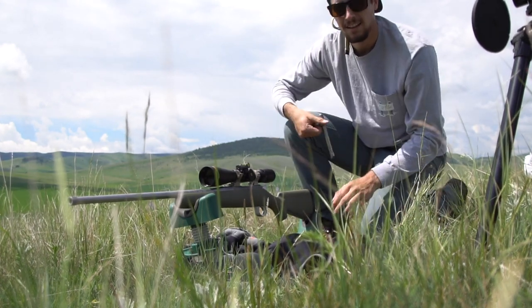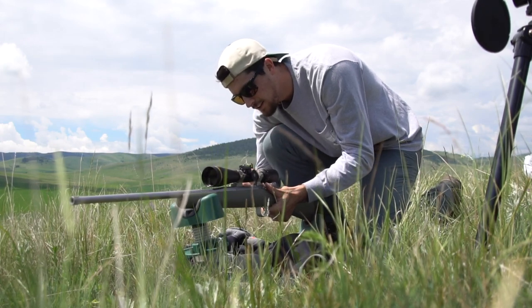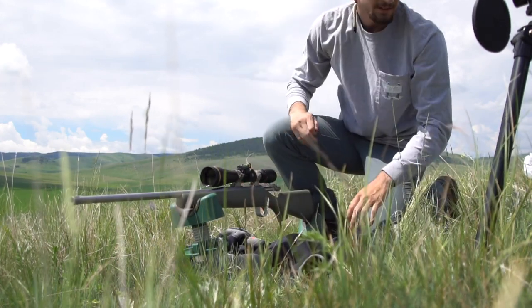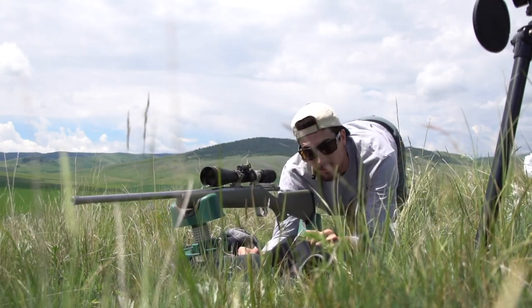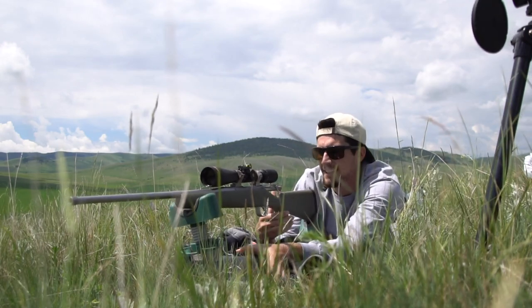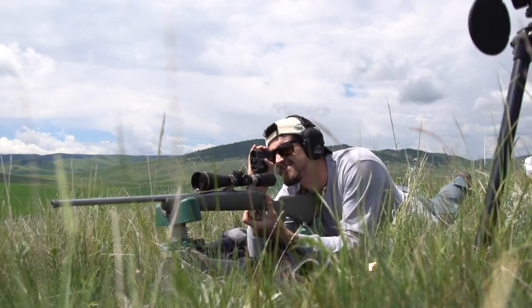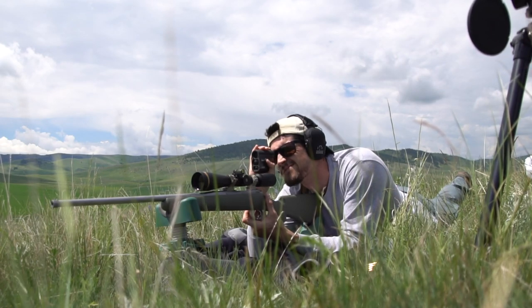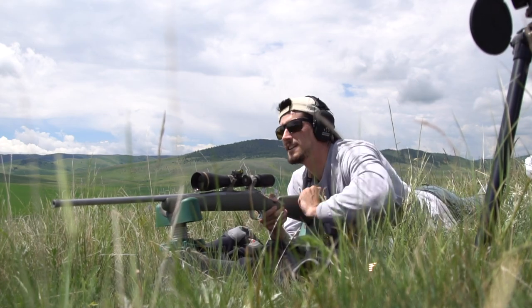Well folks, this will be the first inaugural shot out of the gun. Let's see if my camera won't overheat and I can get it in time. Hundred yards on the money — let's see how she does.